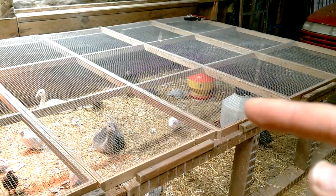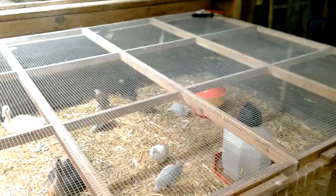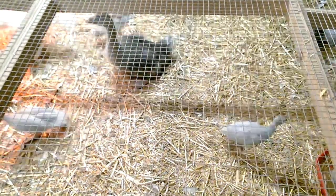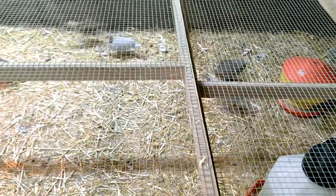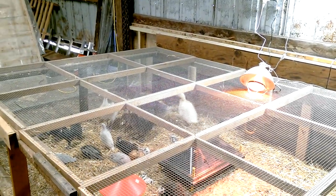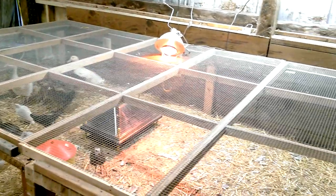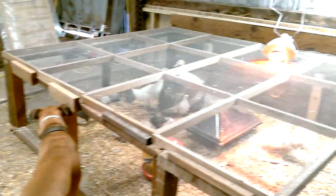There's their water right there which I will change. These screens lift off on top — they're just panels I made out of hardware cloth. They'll stay in here for another two weeks probably and then I will put them outside. Still a little cold at night here and they don't have all their feathers.